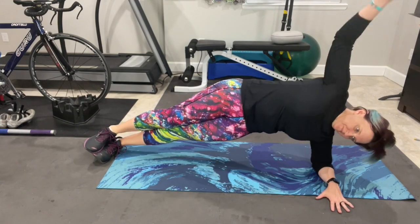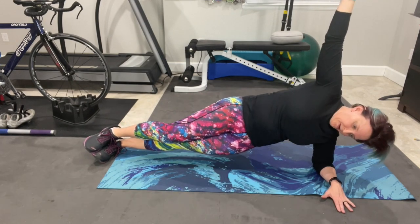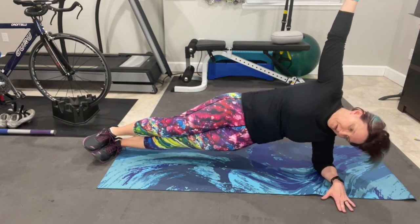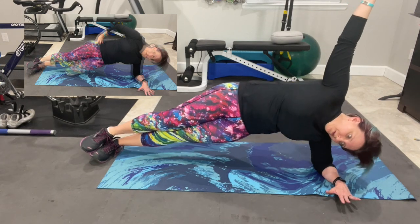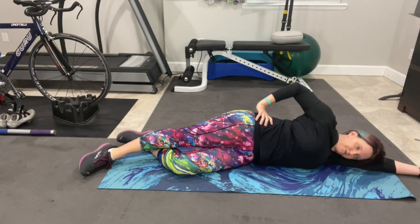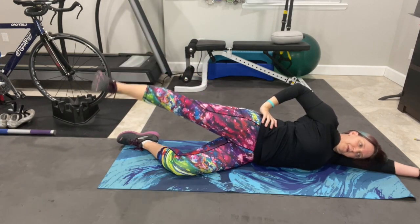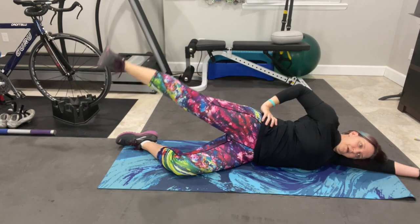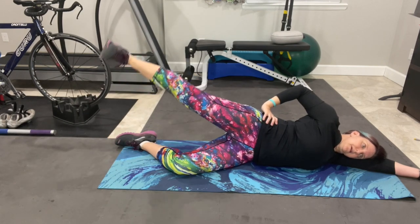Next up is the side plank hip drop. Start in a plank position either on your elbow or up on your hand, whichever you prefer. Keep head, shoulders, hips, and feet in line. Drop your lower hip, then raise it back up again. You may keep your hand on your hip or above you. Other options are to hold a static side plank or bend your lower knee for more stability. Last up for this side is the leg lift. Lying on your side with your head resting on your arm and your lower knee bent for stability, flex your top foot and engage the top outer hip to lift as far as is comfortable. Keep the movement slow and controlled. These are those often neglected hip muscles that we notice when we do this kind of work.